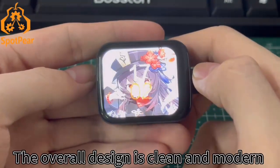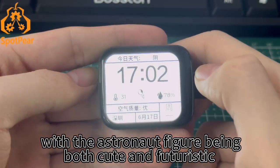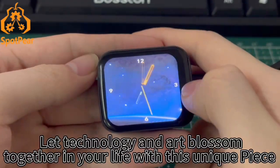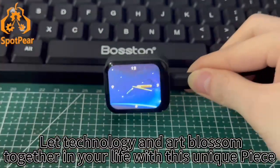The overall design is clean and modern, with the astronaut figure being both cute and futuristic. LVGL technology and art blossom together in your life with this unique piece.